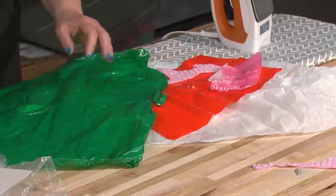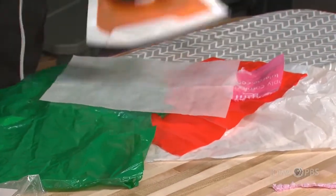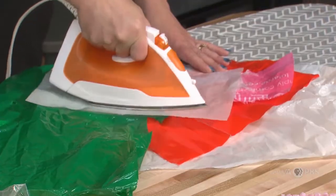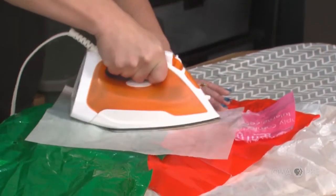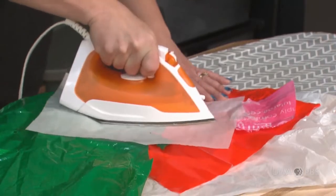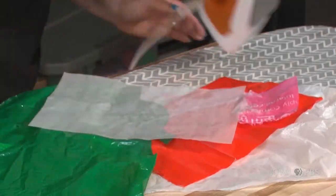I'll put another piece on here, making sure that I have parchment between my plastic and my ironing board as well as between the plastic and the iron, so that we don't have melted plastic.